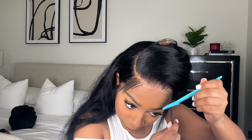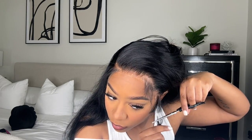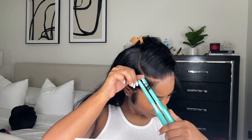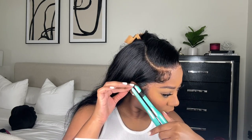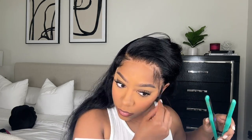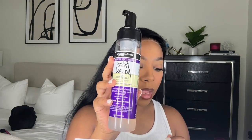Normally doing baby hairs on a wig gives me such a hard time. With closures they're a little easier, but on frontals it's just difficult. But lately I've been eating the baby hairs up — I think it's my new method and the products I use. The baby hairs turn out great every single time. I'm taking this little pencil flat iron and curling the baby hairs, which just helps make them easier to actually lay.